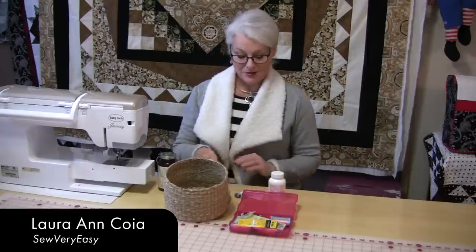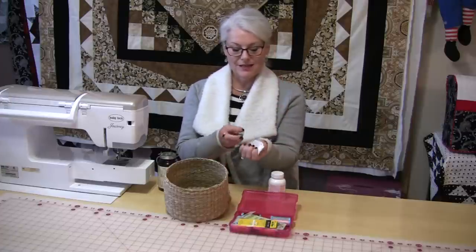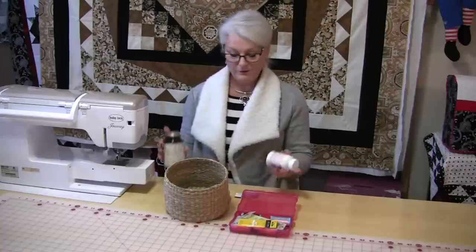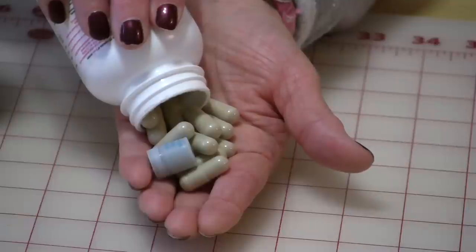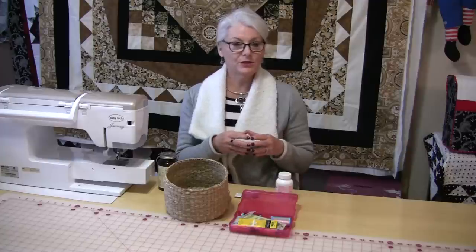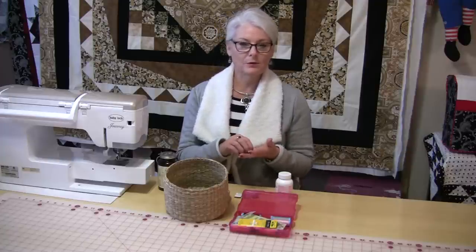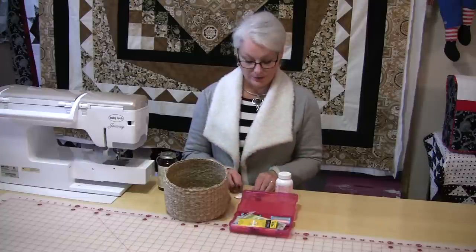Welcome to Tuesday's Tips from SewVeryEasy. My name is Laura and today I want to talk about these little packages and containers that come inside of pill bottles. What they're made to do is to absorb the moisture out of the pills so that the pills don't stick together or become wet and yucky — it keeps the moisture out of them.